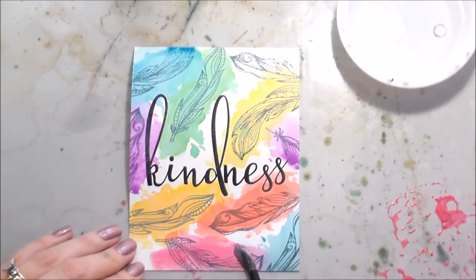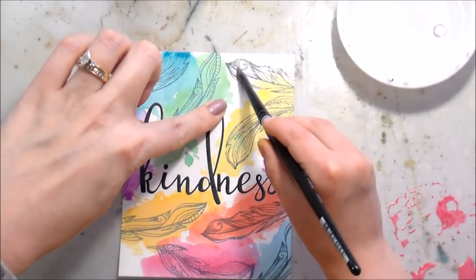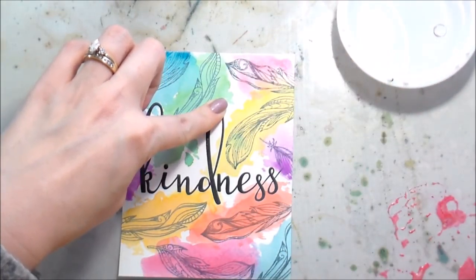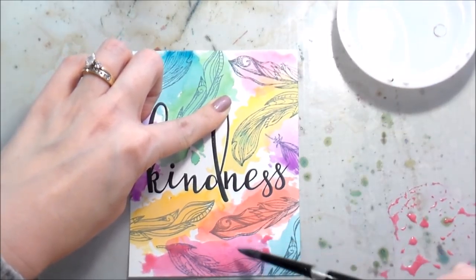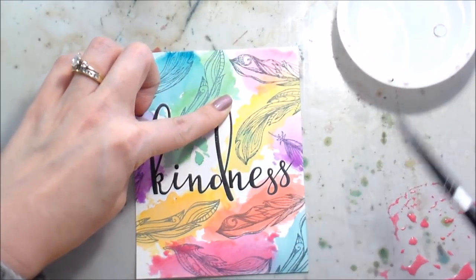Some areas are lighter, some areas are darker — to me, that's what makes watercolor pretty: the variation in them. I'm not stressing about that whatsoever, just letting them kind of do their thing. This particular background — don't mind the bumping of the camera, I've got a four-year-old on my lap — but this card would be pretty just like this.